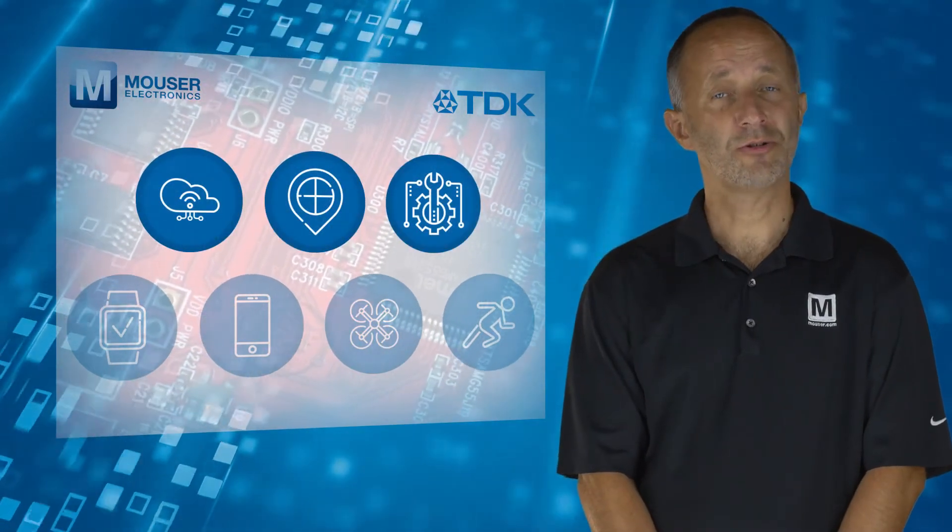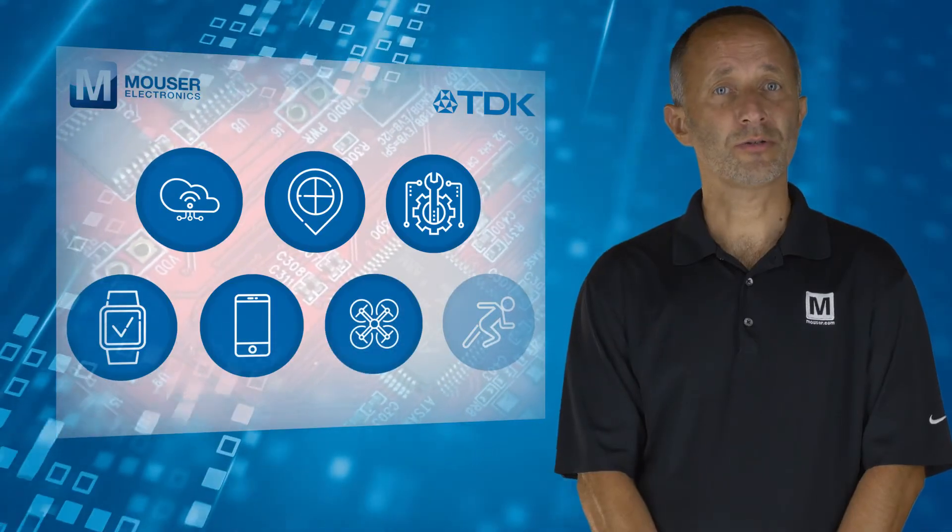Typical applications include IoT, Navigation, Industrial, Wearables, Smartphones, Drones, and Sports.